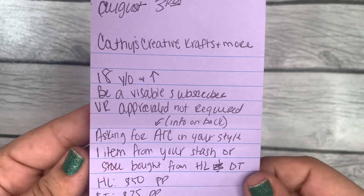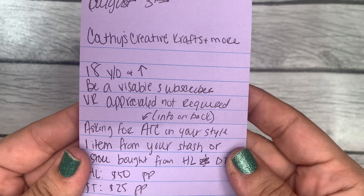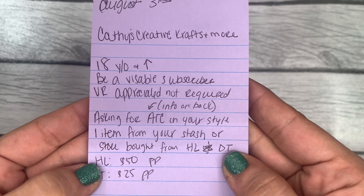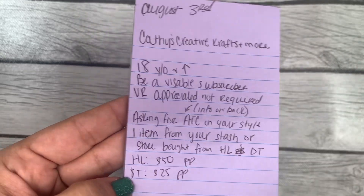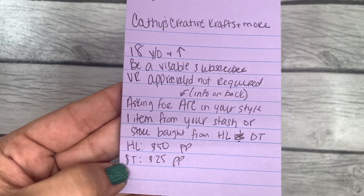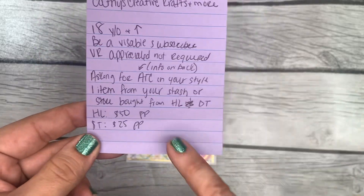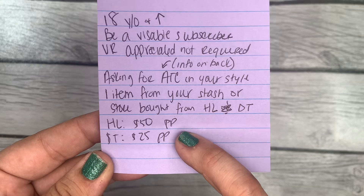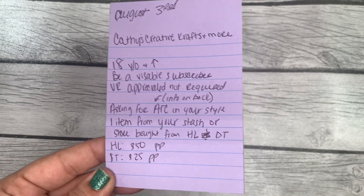She said a VR is appreciated but not required, so I thought I'd go ahead and do one. She's asking for an ATC in your style plus one item from your stash or store-bought from Hobby Lobby or Dollar Tree. If you send her a Hobby Lobby item you'll be entered to win a $50 PayPal, and if you send a Dollar Tree item you'll be entered for a $25 PayPal.